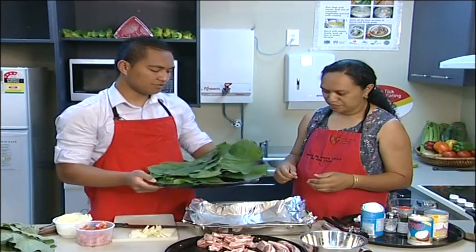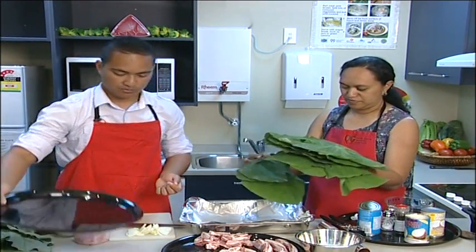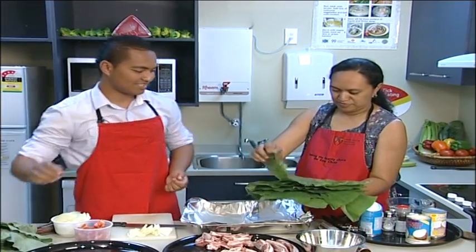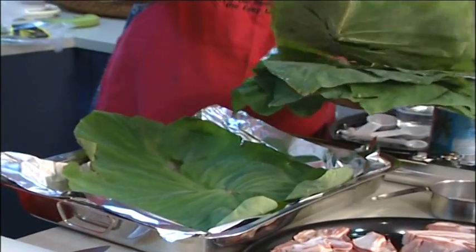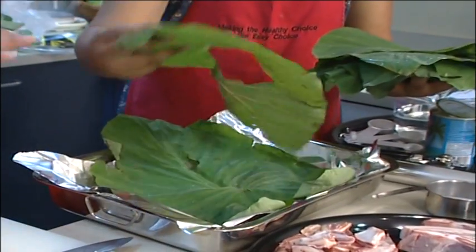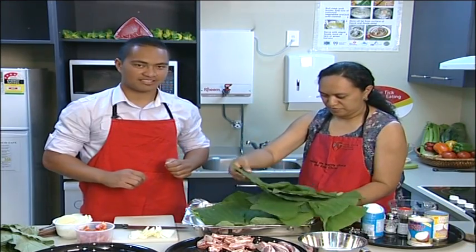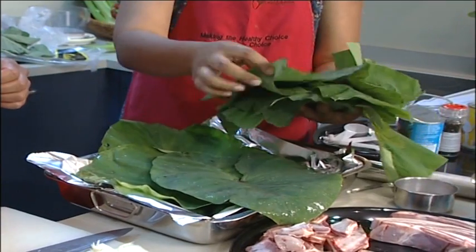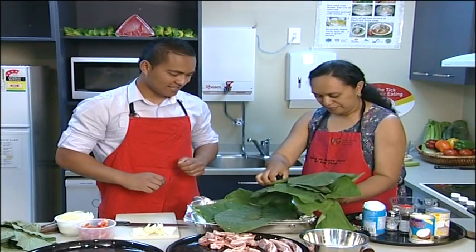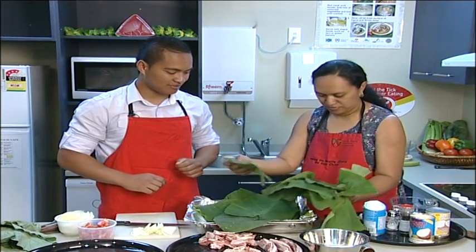We're going to demonstrate how to put these leaves on nicely so none of our juices start leaking out of our lu. Put the big leaves at the bottom. We've also given them a nice clean wash — just a bit of water to get off the dust. People can actually grow taro in their backyards in Auckland; my auntie has a taro garden in her backyard.